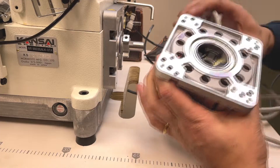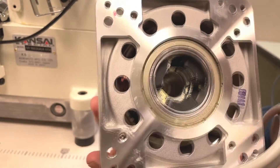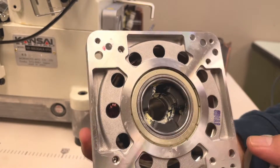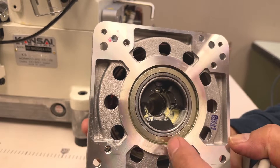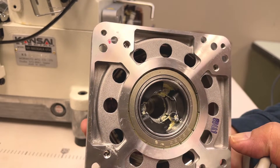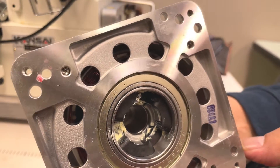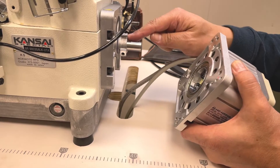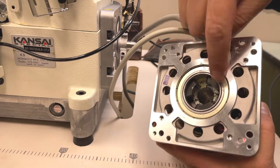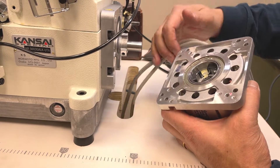Please pay attention to the shape of the rubber coupling. One of the couplings has a special shape. This special shape coupling and the flat surface of the shaft have to be aligned. The special shape and flat surface should match.